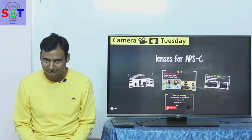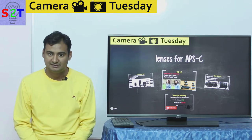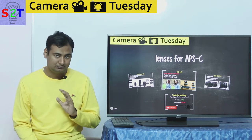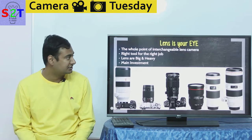Hello YouTube viewers, welcome to my show Camera Tuesday. In today's episode, I want to give you guys a clear-cut warning about buying APS-C lenses. So please understand this — it's not a good idea. Let's pay closer attention to it.